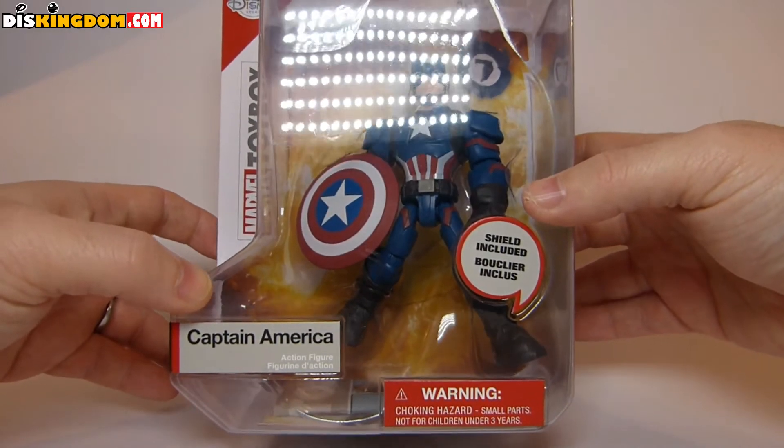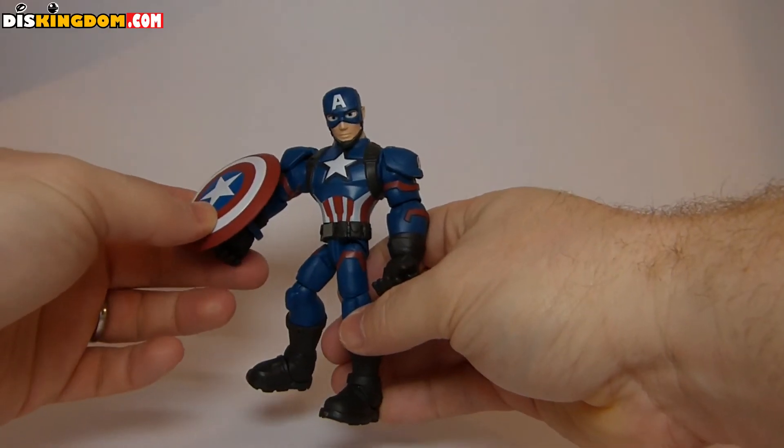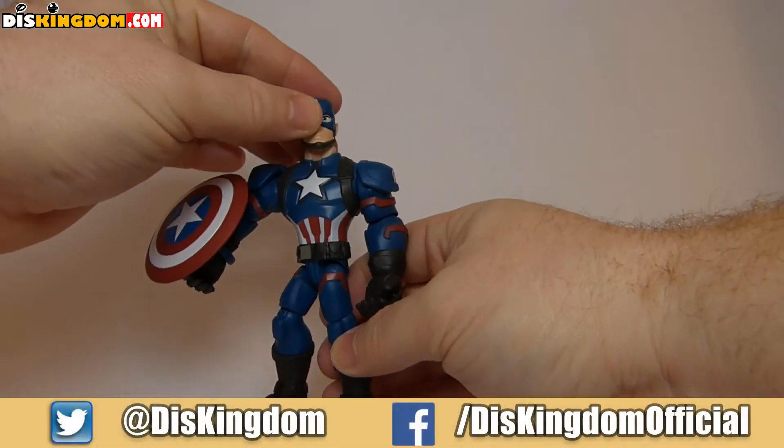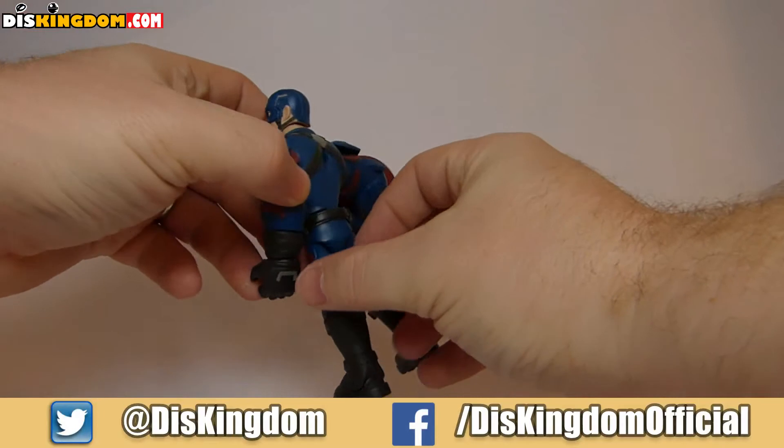Now let's rip this one open and see what's inside. We've got this one out of the packaging and you can see what he looks like — he does look very good, a very solid action figure.